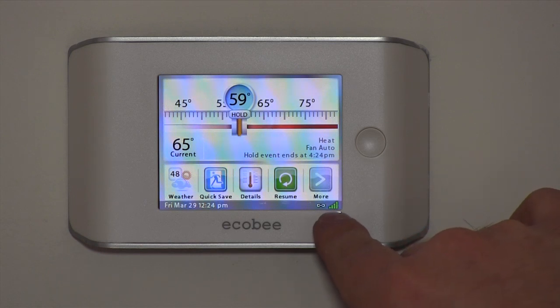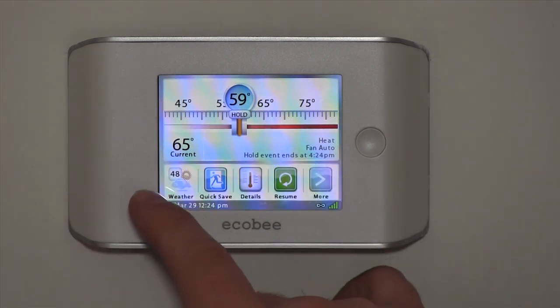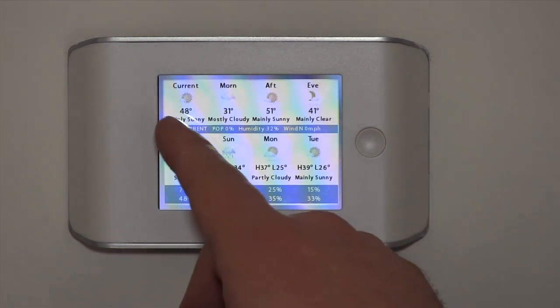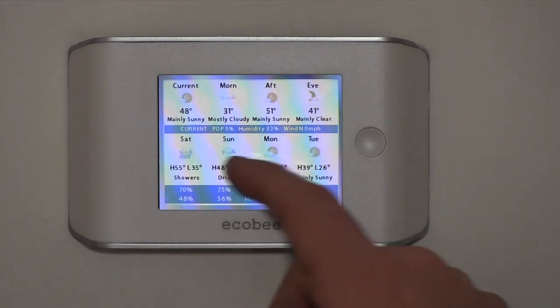It also displays the day and time, which is nice. Down in this corner is our Wi-Fi signal — we've got full bars, so we're getting a good signal. It also shows the weather; right now it's 48 degrees outside. That's a nice feature of an internet-ready thermostat. When you click on it, it tells you your current temperatures and even shows your forecast for the rest of the day.